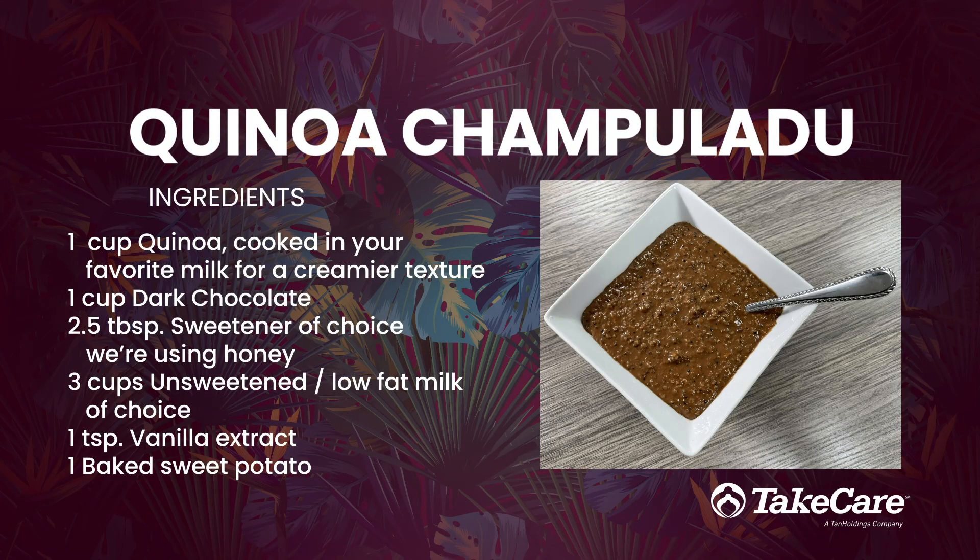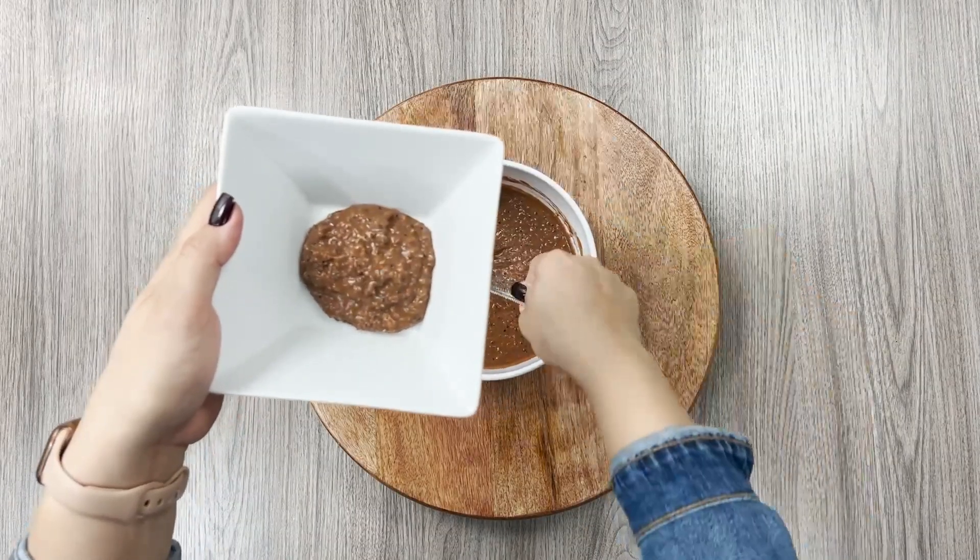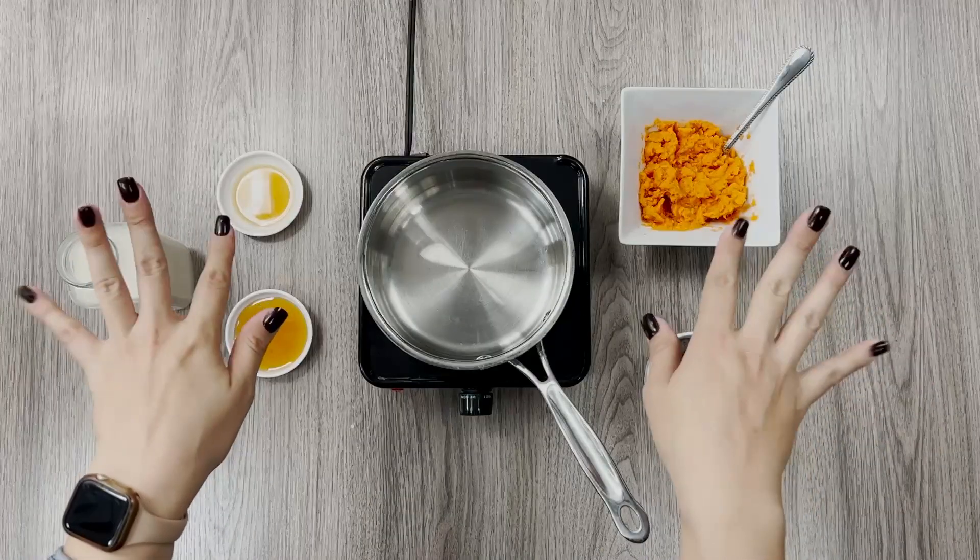Thanks for joining us! Today we're eating right with this quinoa champalottu recipe. We'll be adding extra nutrients to one of your favorite local comfort foods.